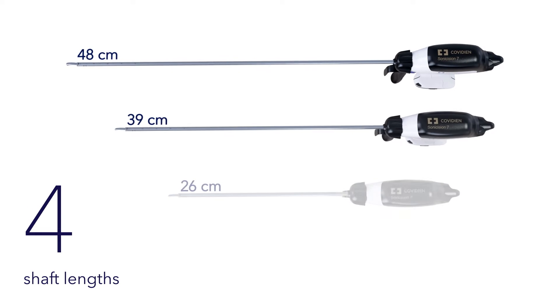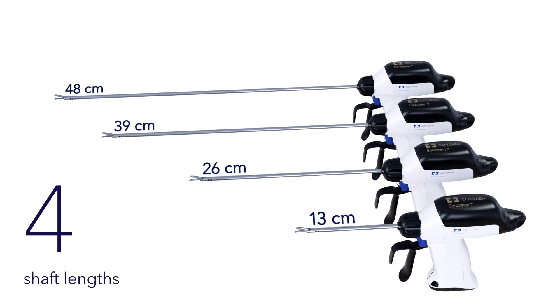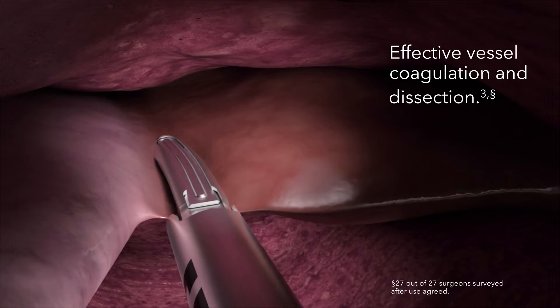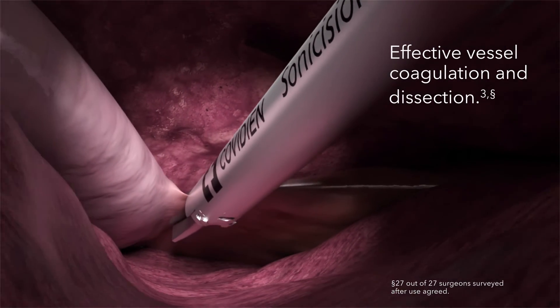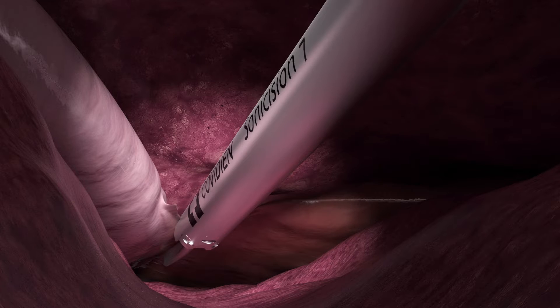Available in four shaft lengths to help meet your specific needs, the Sonocision 7 curved jaw cordless ultrasonic dissection system enables effective vessel coagulation and dissection in open and minimally invasive surgical procedures.